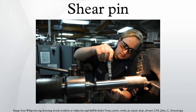A shear pin is a mechanical detail designed to allow a specific outcome to occur once a predetermined force is applied. It can either function as a safeguard designed to break to protect other parts, or as a conditional operator that will not allow a mechanical device to operate until the correct force is applied.